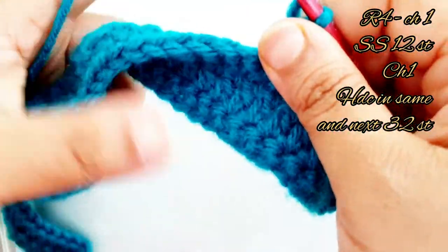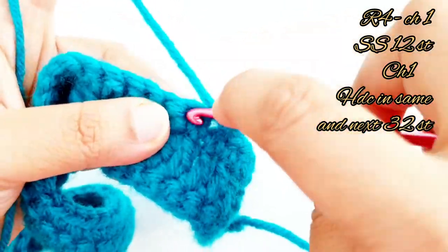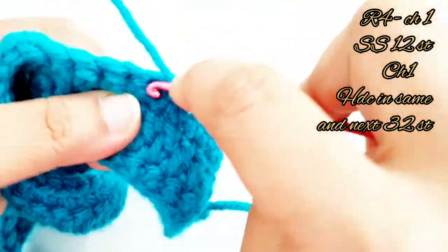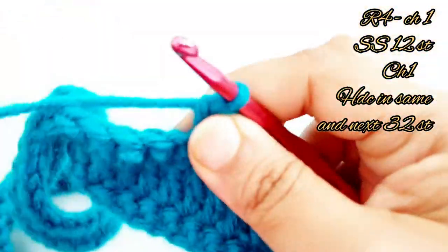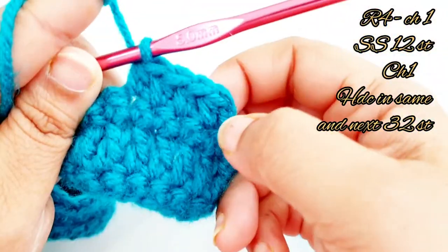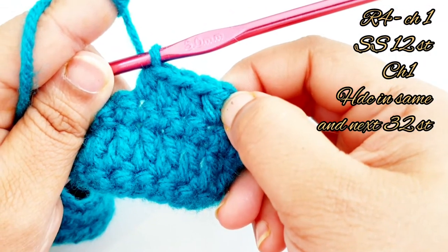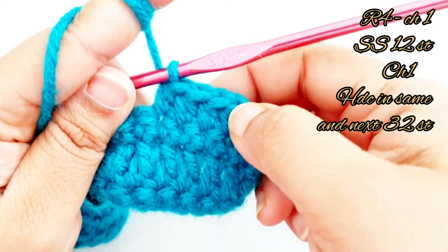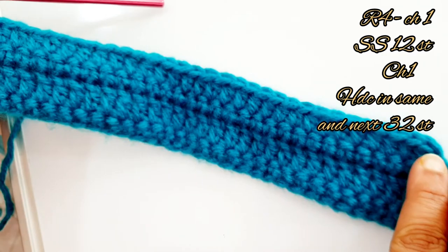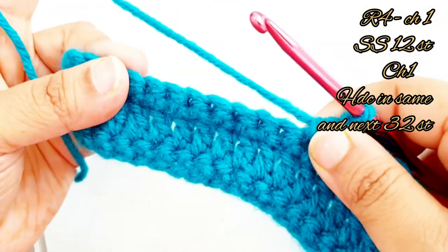Place one half double crochet in each of the next 32 stitches. You have to place 33 half double crochet stitches in total. Once you have placed your 33 half double crochets, leave the remaining stitches unworked.